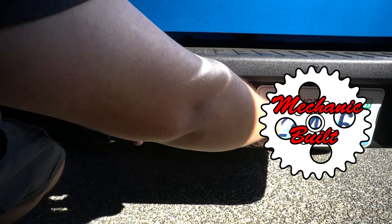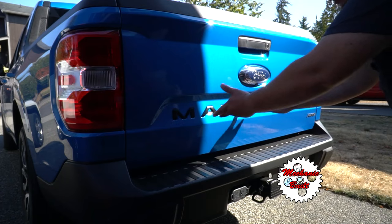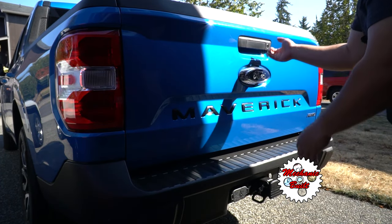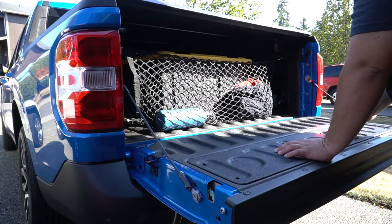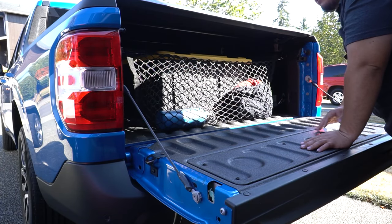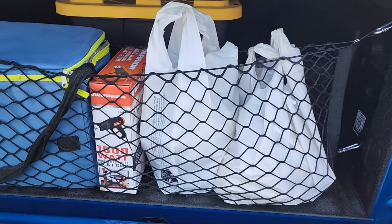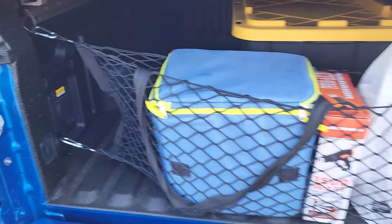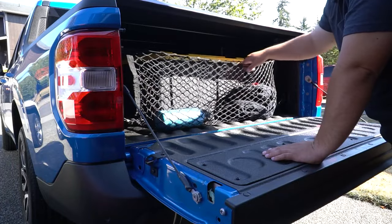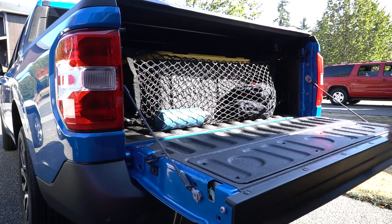Moving on to the tailgate — if you've followed this channel, you've seen the embossed tailgate lettering. Another thing that makes sense for just $15 is this tailgate netting. If you have the tie-down attachment points from the factory or plan to install them later, this is a great accessory. You can see I've got my work sweater and water bottle secured in it. It comes with the netting and four carabiners to attach to those tie-down points.